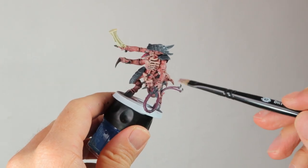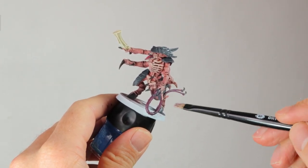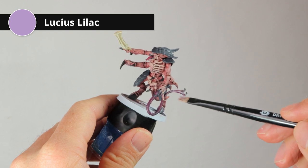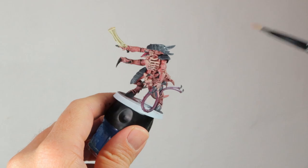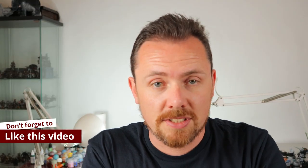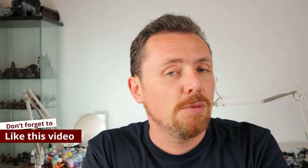For the whip I'm dry brushing with a damp dry brush of Lucius Lilac — you've got to be very careful with this because it's a pretty bright highlight. Just a quick shout out to my patrons: thank you for your support. And if you'd like to support me but don't want to do so financially, just hit the like button — that alone would really help me out.